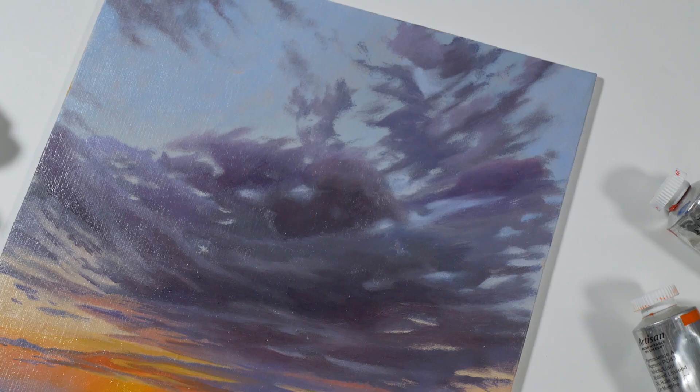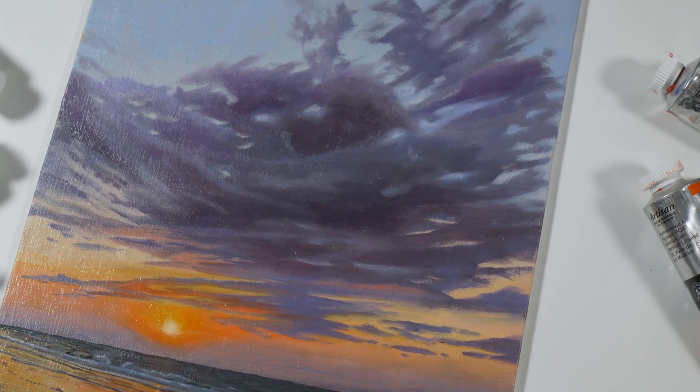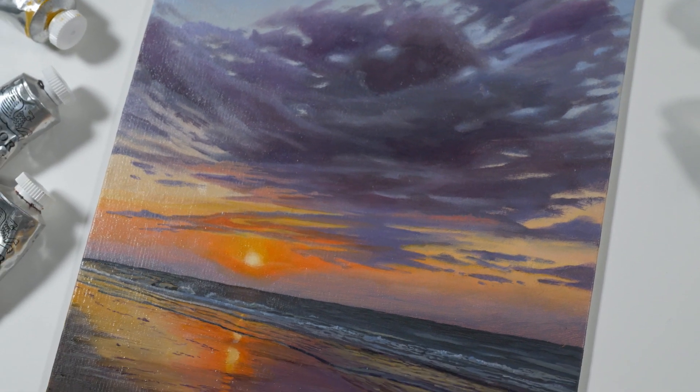Hello there, everyone. Matt here with TheVirtualInstructor.com, and in this video I'd like to share with you a time-lapse that was taken from seven one-hour-long recorded live lessons in which we create an oil painting of a landscape.